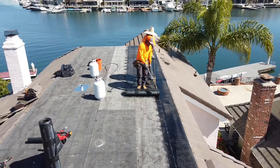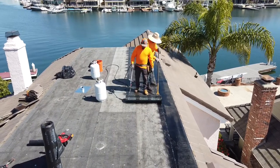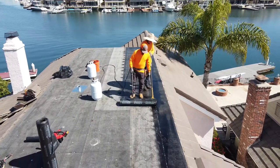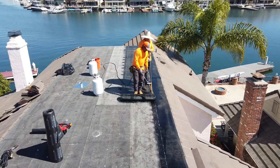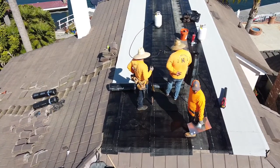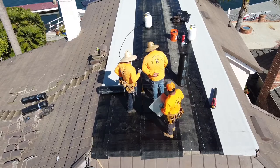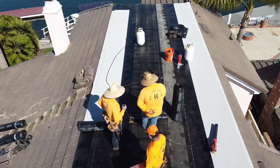We got Dario hitting the torch and Romeo rolling it, making sure everything's nice and tight. This roof was pretty straightforward — it was a perfect rectangle and it only had one inch-and-a-half vent pipe. You can see the vent pipe flashing there with Dario, and there you got Chris putting down the smooth.